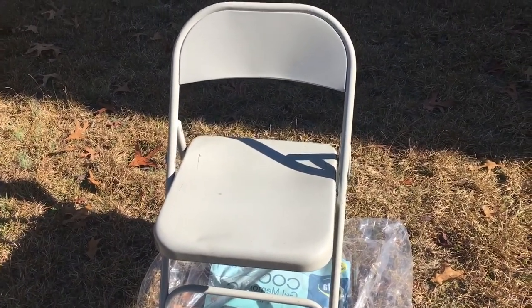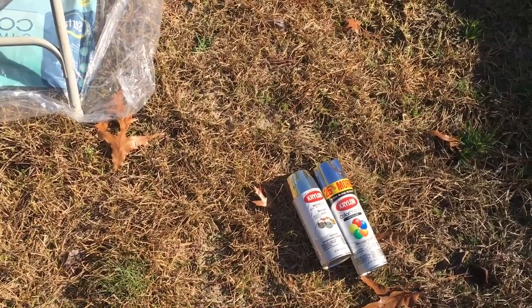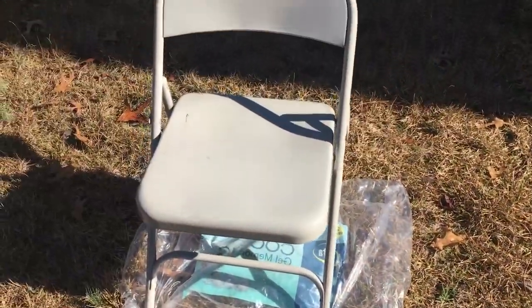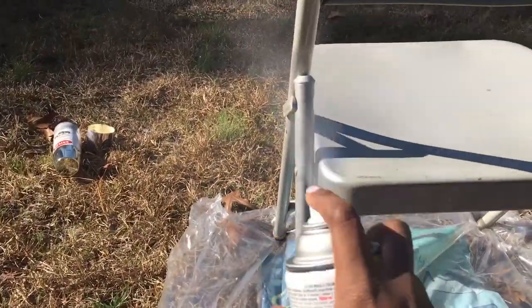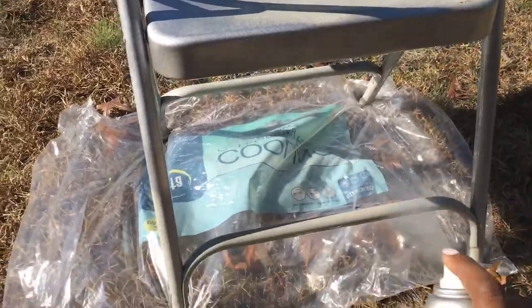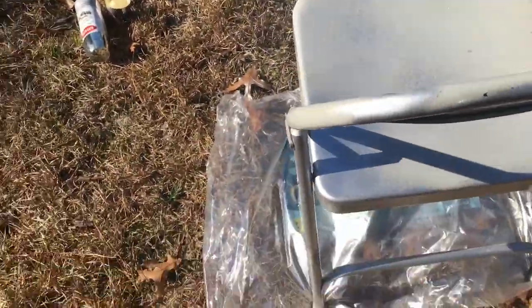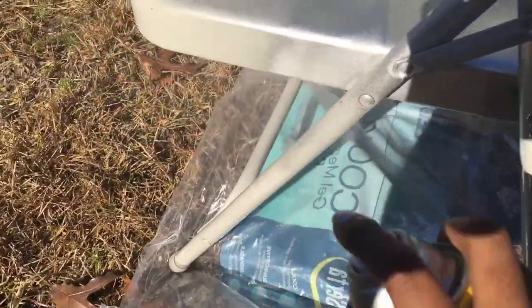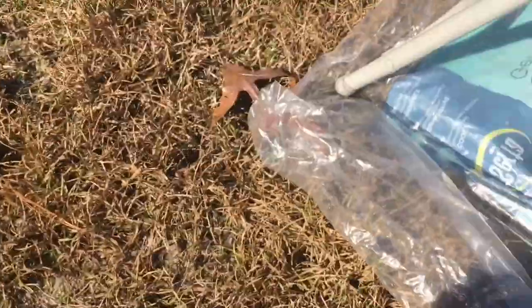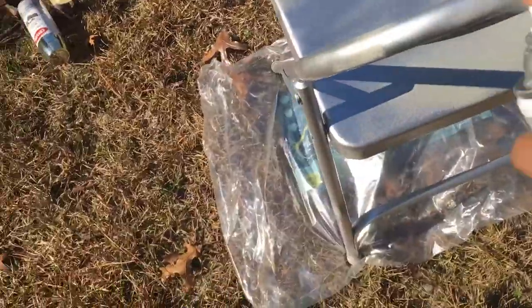To begin the project, I brought my folding chair outside and put it on top of a piece of plastic so I could begin the spray painting process. I spray painted the chair this metallic silver color. When using spray paint, it's always best to be in a well-ventilated area — I find it best to just spray paint outside. I'm making sure to cover all the surfaces of the chair completely, and you can always do multiple coats if need be.